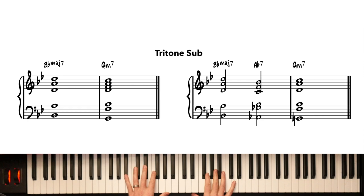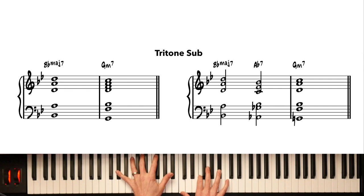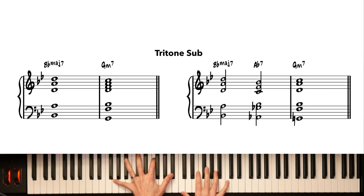The next way to get from one diatonic seventh chord to another is using the tritone sub of the secondary dominant — really just approaching our target chord from a half step above with a dominant chord. For example, Bbmaj7 to D7 to Gm7: D7 and Ab7 share the same third-and-seventh tritone. So instead of D7 to Gm, we can play Bbmaj7, Ab7 to Gm7. The easy way to remember it: play a dominant chord a half step above your target, land on your target, and Bob's your uncle.